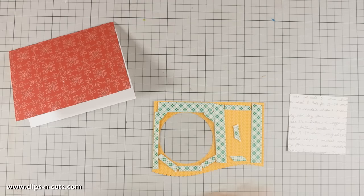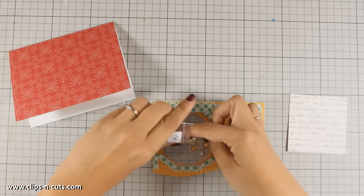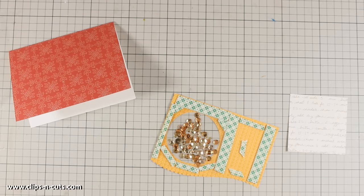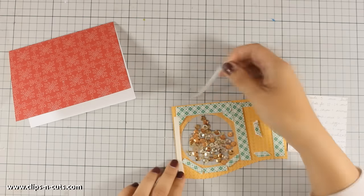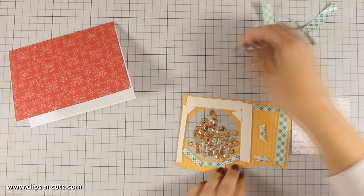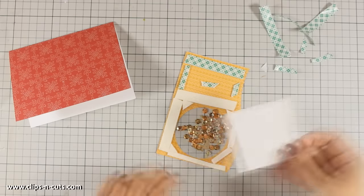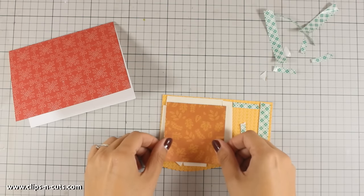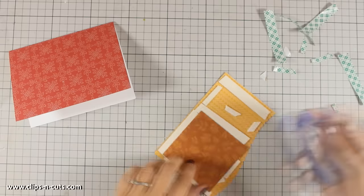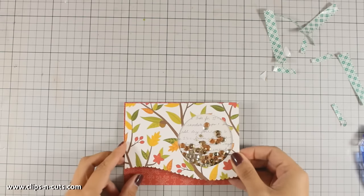I've also cut out a piece of pattern paper to be the backing for my shaker window. The sequin mix I'm using is by Little Things from my blog friend Lucy from Lucy's Cards, and the mix is called 'Bright Copper Kettle.' These are available from Simon Says Stamp but also from Lucy's online shop in the UK — if you live in Europe you should definitely check her out; she has gorgeous mixes of sequins for shaker cards. Now I'm putting the backing on and my shaker window is ready. I peel off the foam at the back, add a little tape adhesive, and place it at the top of the card.